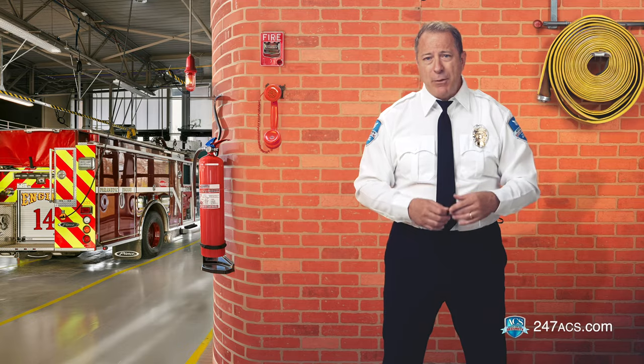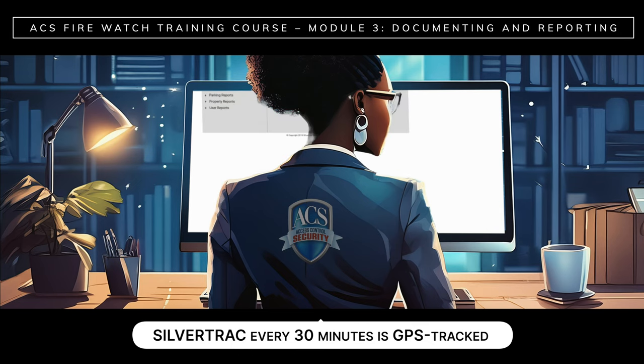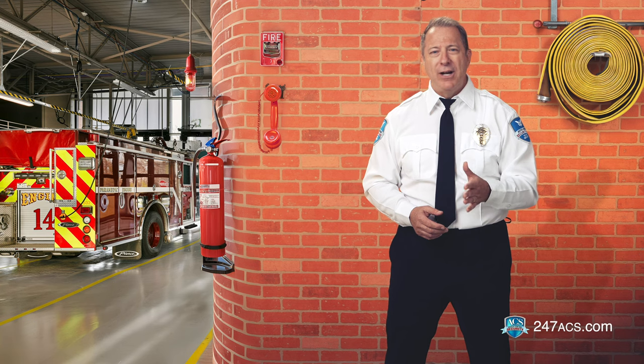Inhaling smoke and heat exposure can have severe health effects. The information that you report on SilverTrack every 30 minutes is GPS tracked and available in real time on the issue monitor at the ACS office. SilverTrack will also generate a daily activity report that will be sent to the client at the end of your shift. So if you've been asked to report via SilverTrack but it's down or not available, first contact dispatch to report the issue and see if you can troubleshoot the problem. If not, dispatch will inform you to fill out the FireWatch log sheet. Your supervisor will pick up all completed reports from the site at the end of your shift.